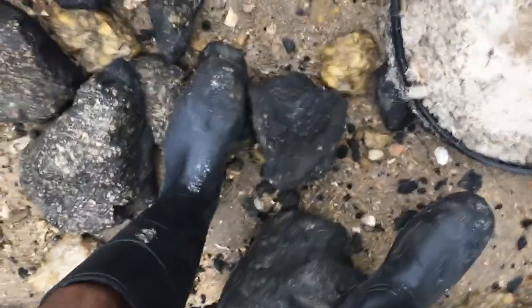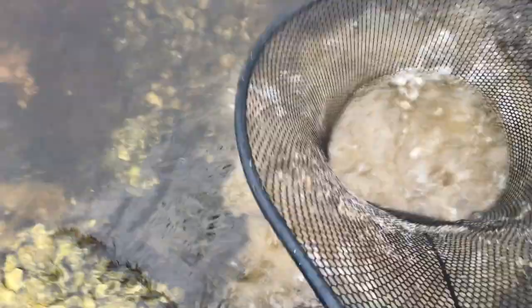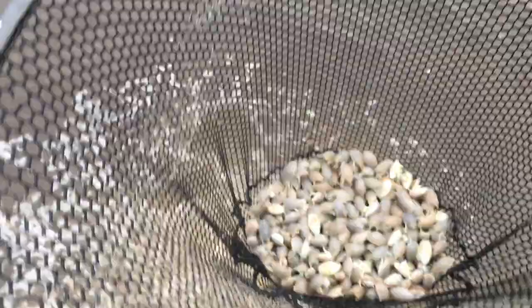Now you can see with those nicely in my net, I can dip my net in the water to get rid of the old sand, just like that. You can see I have a good amount of bait — I'm doing good on bait.